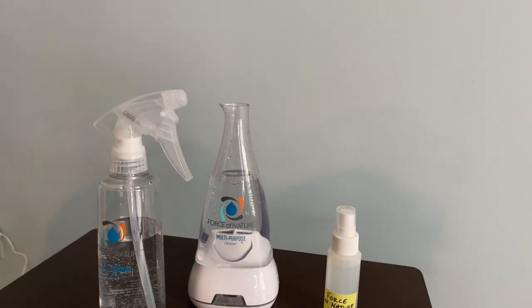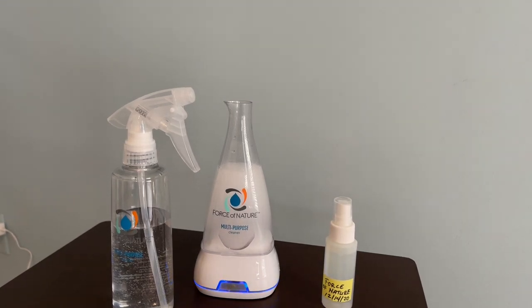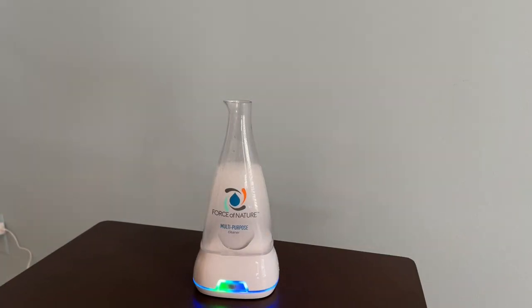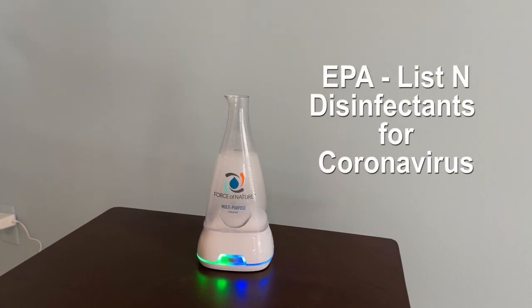Once you plug it in, you leave it on for nine minutes. That's going to activate a bunch of little bubbles and electrolyze the water inside. What that means is the water, salt, and vinegar in the mixture get their molecules busted apart, creating something new. That something new is registered by the EPA on List N, and it kills SARS-CoV-2, which causes coronavirus.